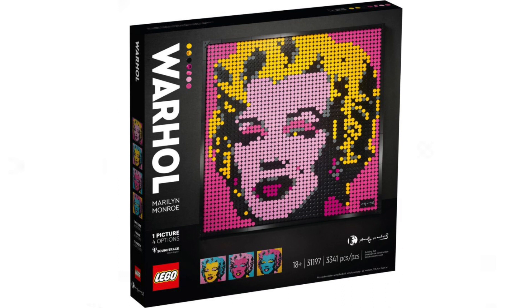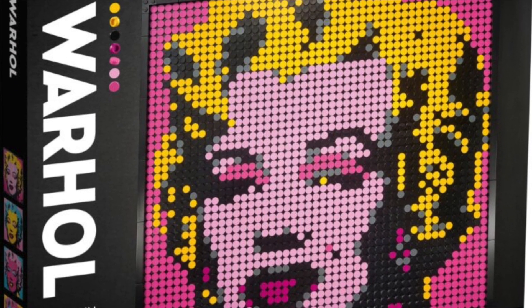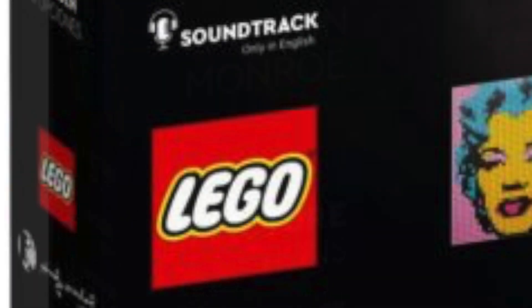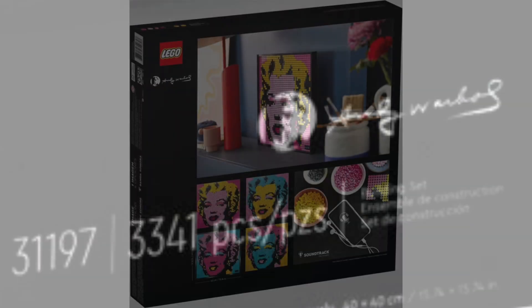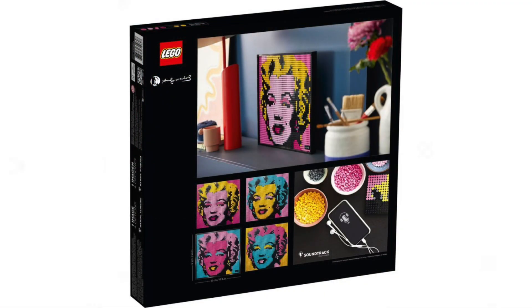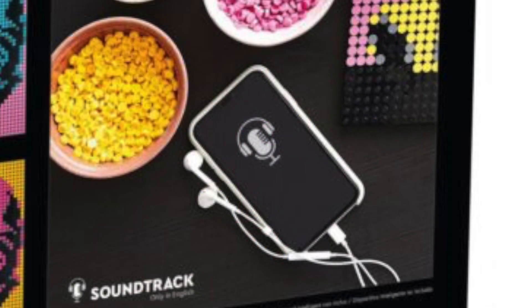Let's jump into the actual images. We've got Warhol's designs top left to bottom right, and a color palette of all the different elements included. Instead of regular studs we get these studless top pieces, which is awesome - you can imagine touching the top and running through it would be really satisfying. We've got Marilyn Monroe, one picture with four options, a soundtrack included for some reason, the Andy Warhol signature, and additional info on the side. On the back of the box there's another signature, a plain background with flowers and paintbrushes, and all four images.